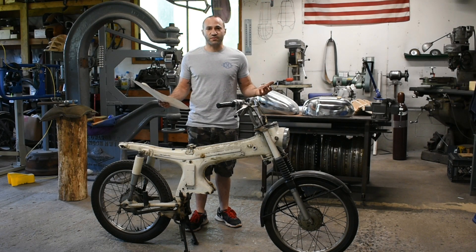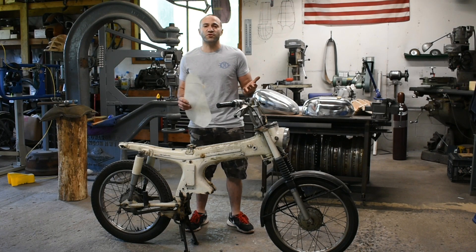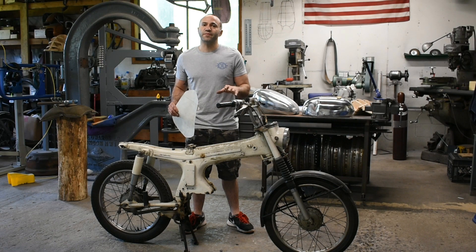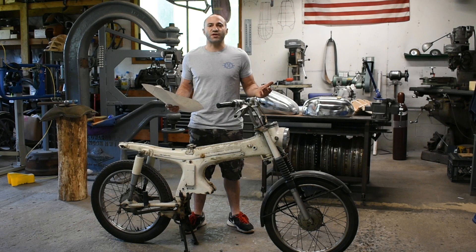Now if you live in the area, you can bring me your bike — that's easy — or you can ship me your bike, or maybe you can ship me your frame if you're doing a ground-level build. Those are all great options because I can work right on your bike and make sure all the dimensions and everything's going to fit like it should. However, in the real world, that doesn't always work out.